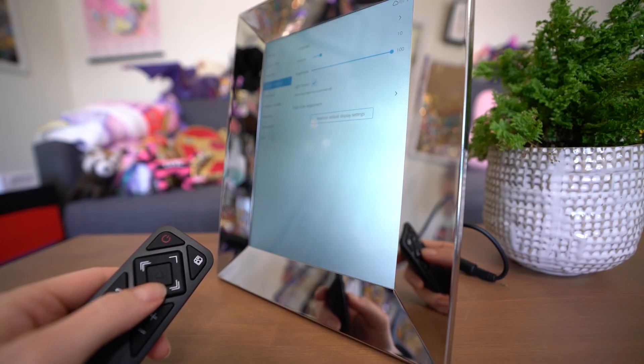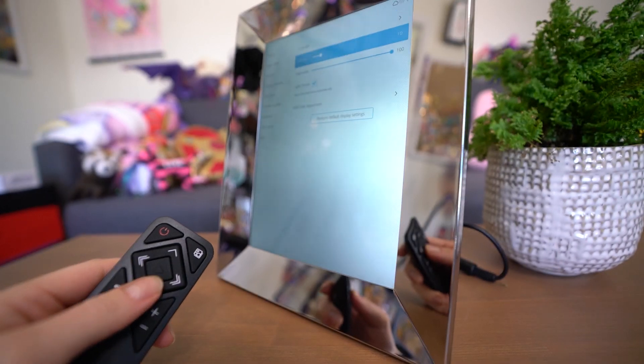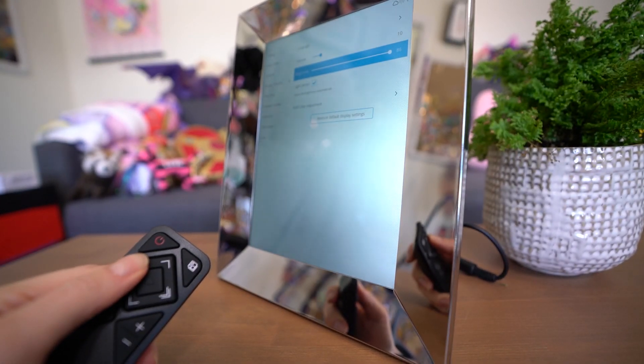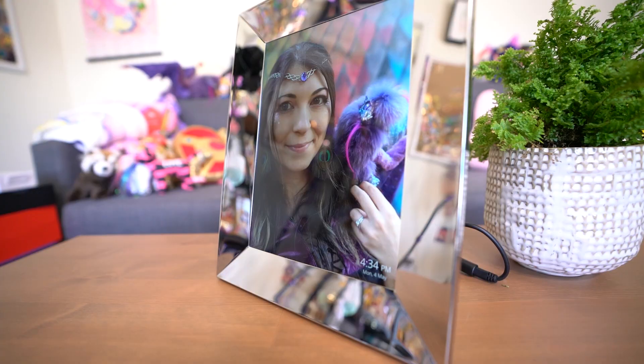While the storage is listed as 8 gigs, mine is actually 4.64 gigs available due to the software taking up space on the frame itself. I like that it has internal storage because if it gets disconnected from Wi-Fi it will still display your photos. 4 gigs is still plenty of space for your favorite photos, and they also have cloud backups, so you get plenty of storage for all your photography.